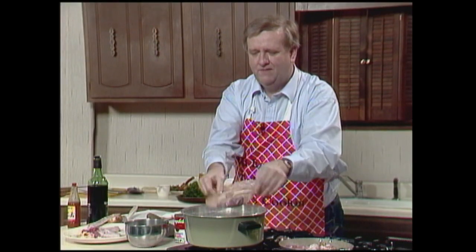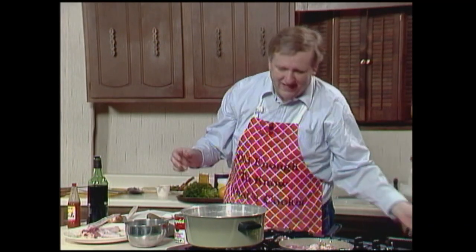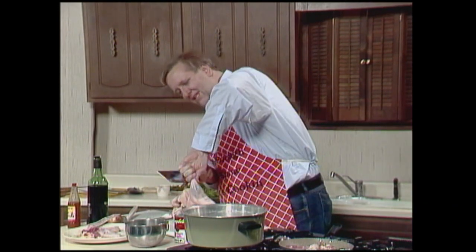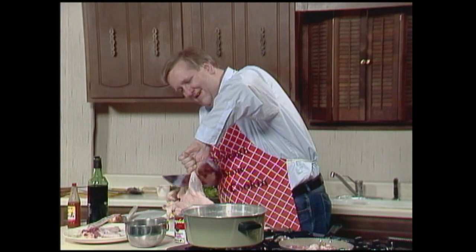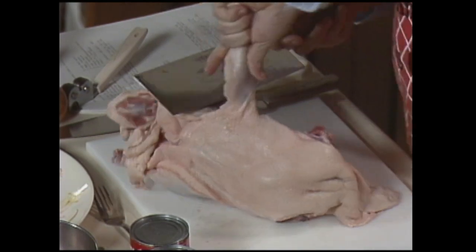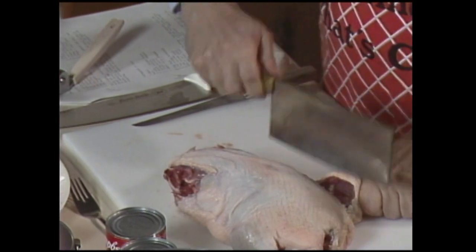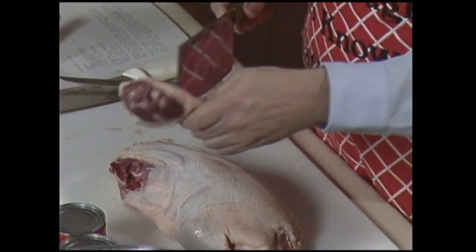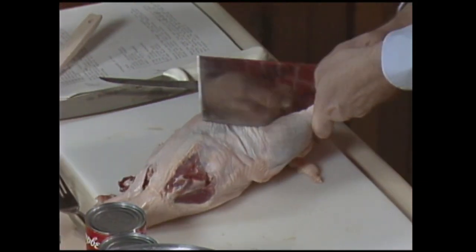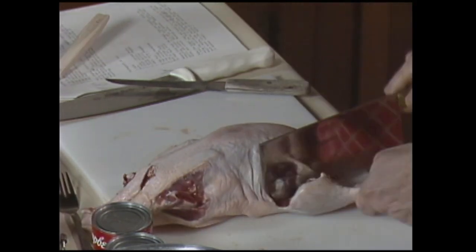The giblets have gone down into the pan and now I've got to cut the legs off. Just like they do in the movies — we'll cut your legs off if you don't pay! Now you're going to reserve your wings. I've got to start my dressing — can I start my dressing?